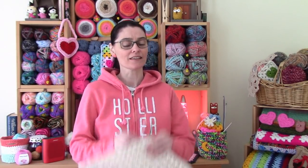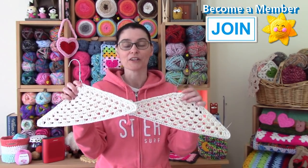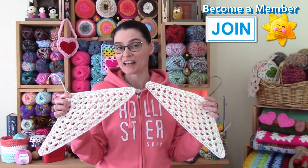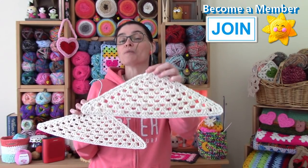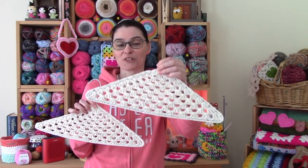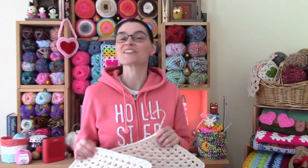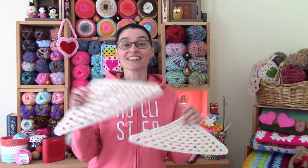Hi everyone! Welcome to the Jada in Stitches show. We've been doing some spring cleaning around here, getting into the closets, and that has reunited us with our wire hanger collection. I've always loved the look of covered wire hangers, but I've never had a chance to try my own hand at it, so we thought we would make that this week's project. We came up with a really neat way to completely enclose a wire hanger in some nice classic shell stitch crochet. So without further ado, let's grab our hooks, grab our clothes hangers, grab some yarn, and let's stitch up a clothes hanger cover together.